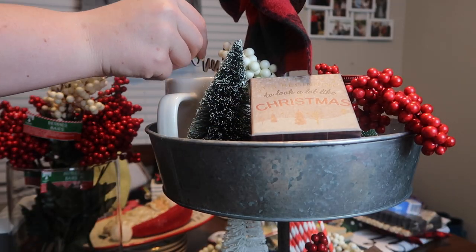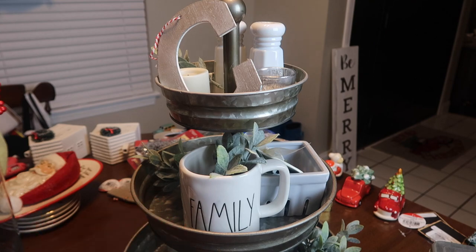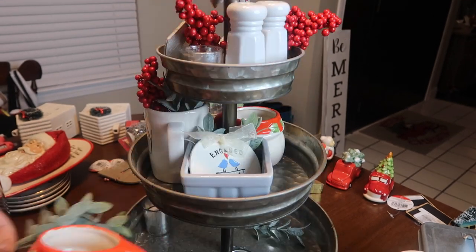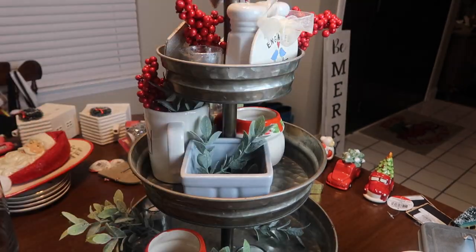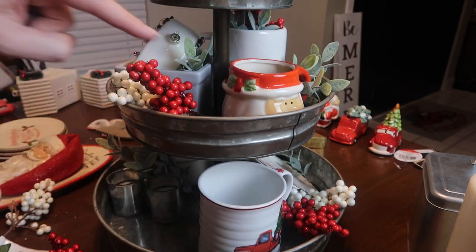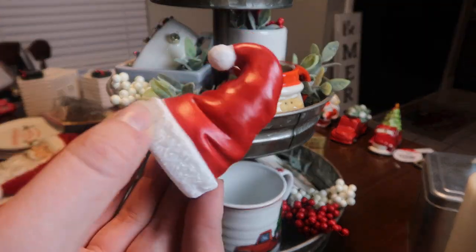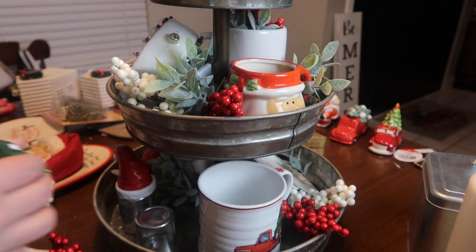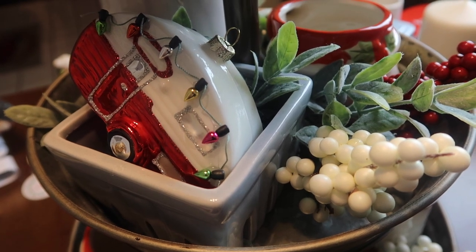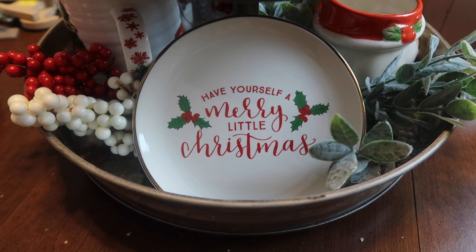For the bottle brush tree and that traditional farmhouse Christmas vibe, the berries are spot-on. My second tray is one I keep year-round and just change out seasonally. I started with berries, added Santa mugs from the Dollar Tree, a little camper, more berries, and a mug from HomeGoods — a random assortment with a similar red and white theme. I flipped votive candle holders over to give height to items from the Target dollar spot.